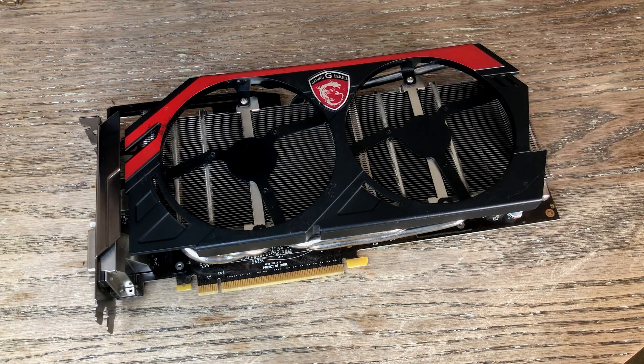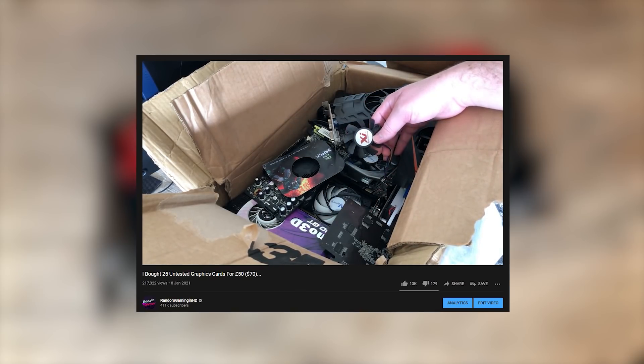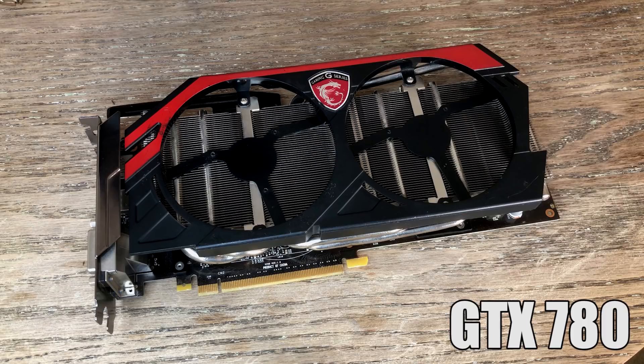Hello everyone and welcome to another video. In my mystery box of cheap untested graphics cards, two particularly interesting finds were the AMD R7 260X and the GTX 780 — or part of one anyway.